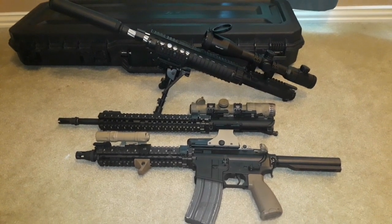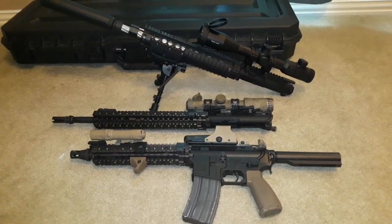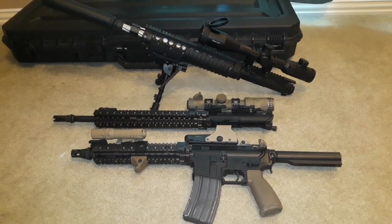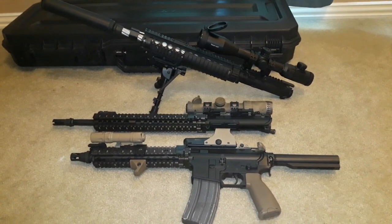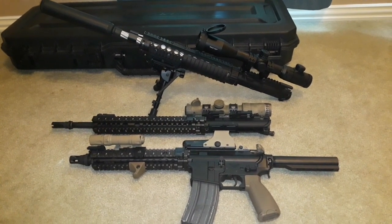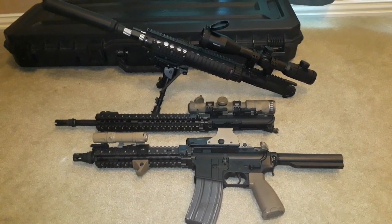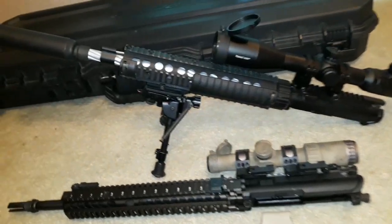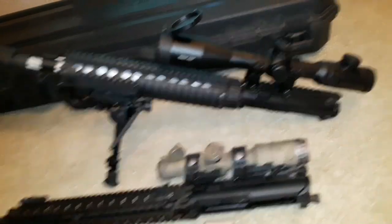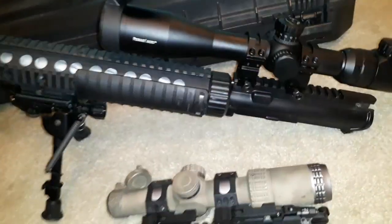You guys can say whatever you want, but at the end of the day, if you have something that looks pretty damn close to the real thing, no one can really tell unless they get close and check out your guns up close and don't see the proper markings of Colt and Knight's Armament. That's really the only way you can tell. I built this Mark 12 Mod 1 type upper, and there are obviously a couple of things that look kind of wrong, but I could really fix that if I wanted to.